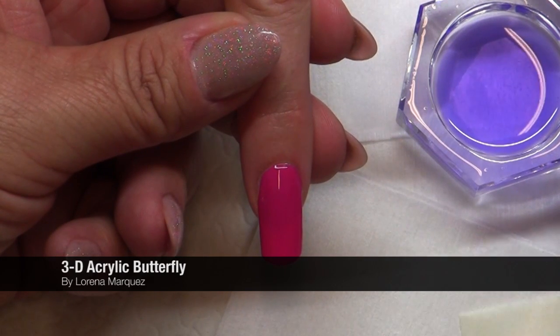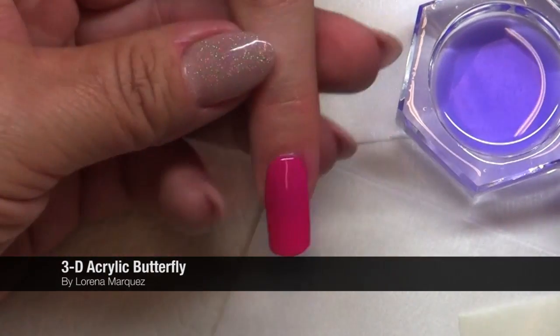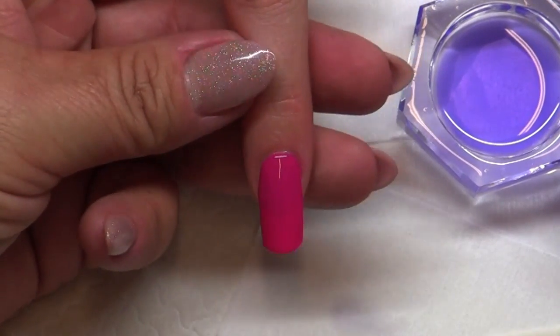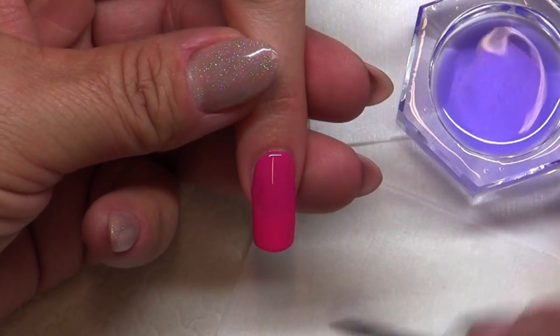What we're going to be doing today is learning how to sculpt a 3D butterfly with acrylic colored powders. The first step in creating the butterfly is I'm going to build its little body first and its little antennas, and then I will continue with the wings.